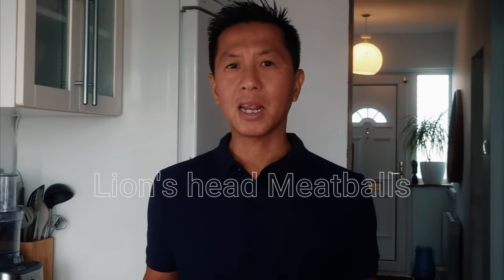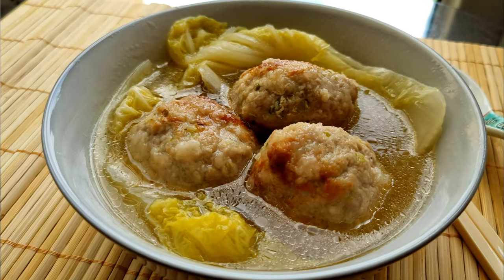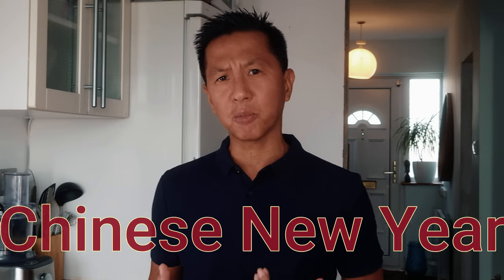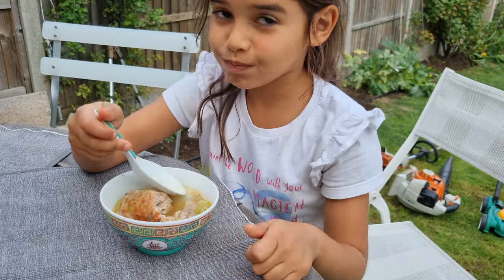Welcome to Super Easy Recipes. Today I'll be making Lionhead Meatballs, which consists of savoury pork meatballs slowly stewed until they are tender, moist and light. They are called Lionhead Meatballs because they are said to resemble the stylised guardian lions which you can find outside Chinese temples and other buildings. Lionhead Meatballs are often served during banquets such as for Chinese New Year, but they're pretty simple to make at home and ideal as an everyday easy family meal, especially if you pair the meatballs with rice or noodles.